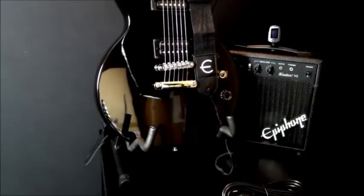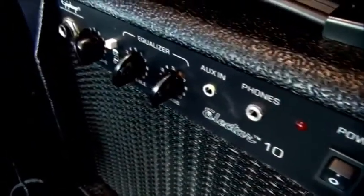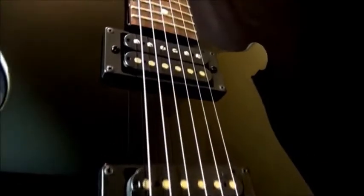Epiphone's Les Paul Player Pack comes complete with an Epiphone Les Paul Special 2 Limited guitar, an Electa electric guitar amp, a clip-on headstock chromatic tuner, free online lessons from e-media, and accessories like a guitar cable, strap, picks, and a gig bag.